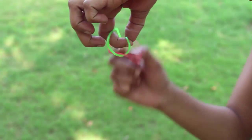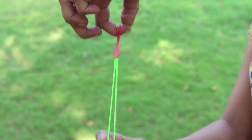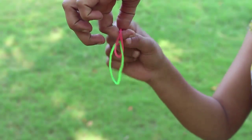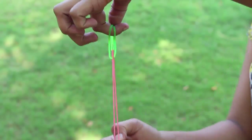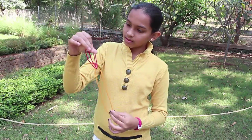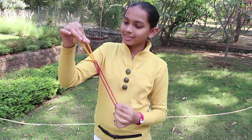Now the red will be on top and the green will be hanging. Then gently pull the red band and slowly the green will come on top and the red band will hang below. You can keep repeating this fascinating trick.